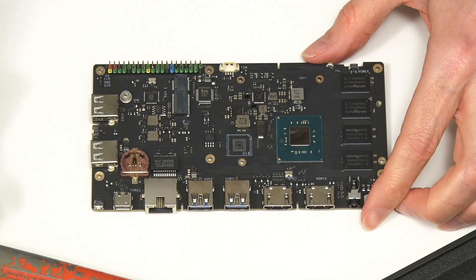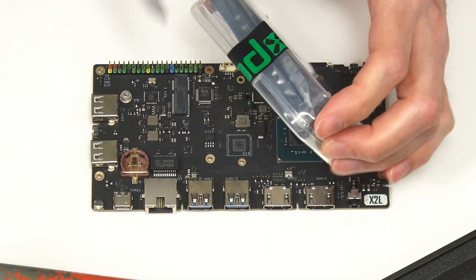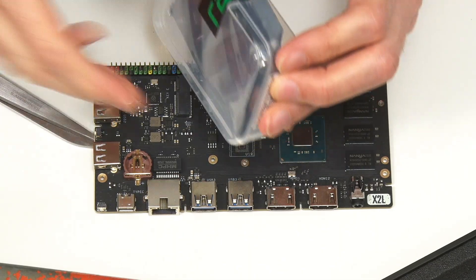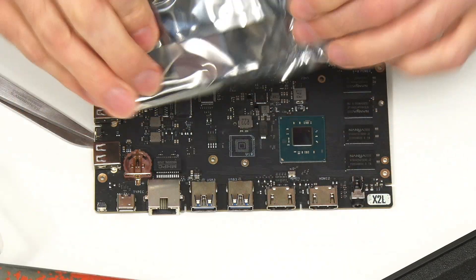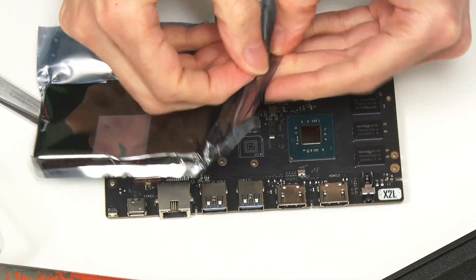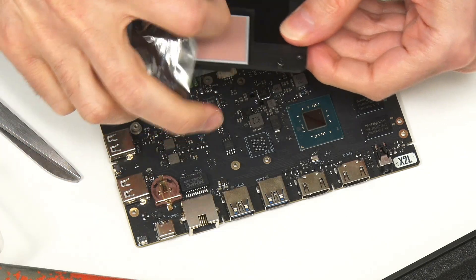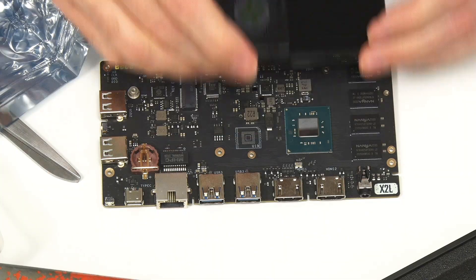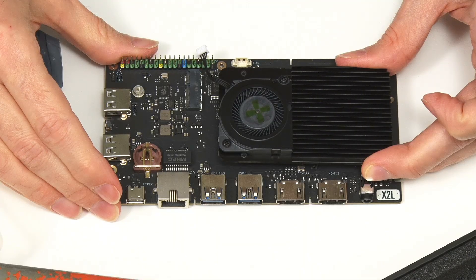We also have the heatsink here. And yes, it's got a thermal pad on the back, which will mount on top of the processor to give us a really nice small computer system.